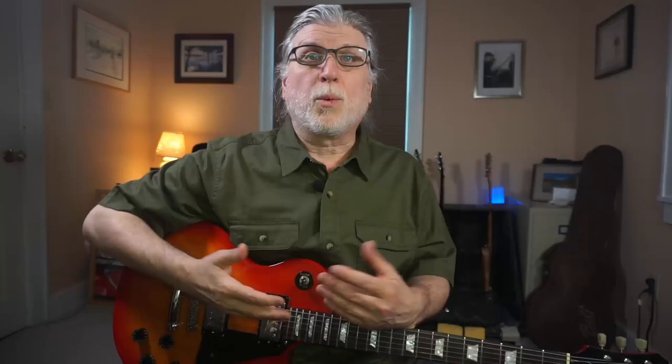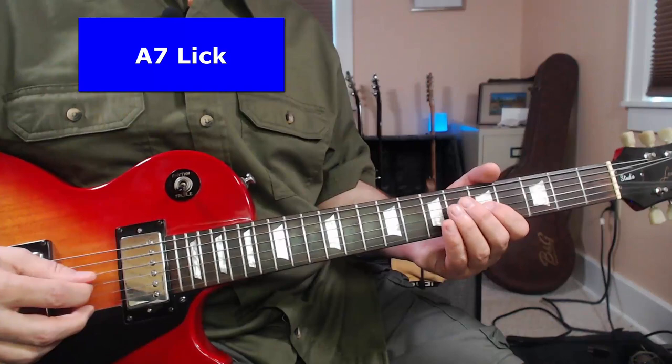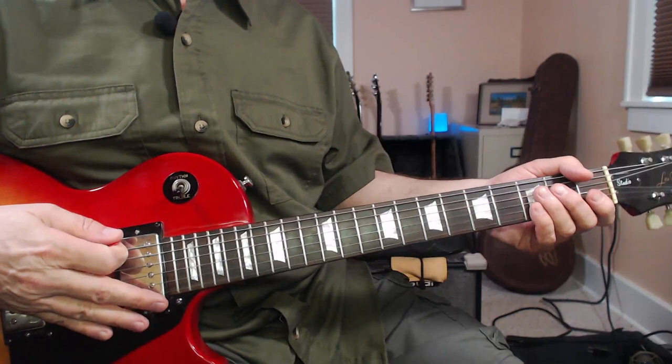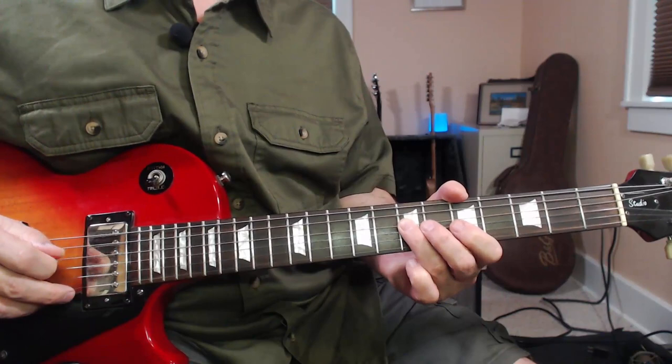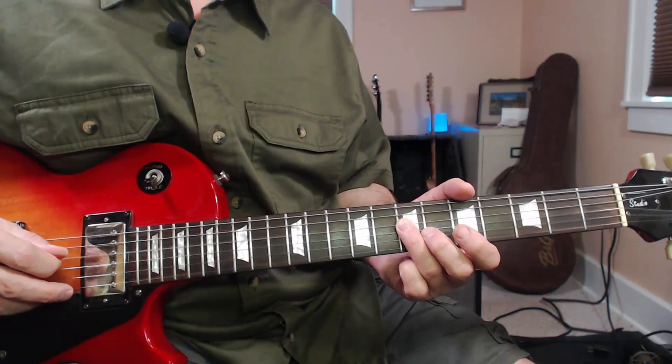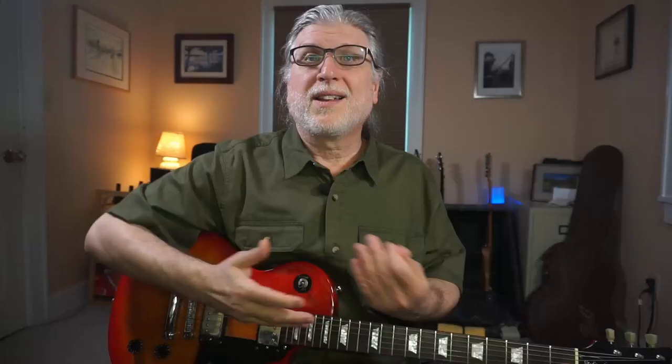We'll need a lick for all of these chords. One of the real strengths of this technique is that it forces you to think about the song and the chords. The first chord is A7, so we'll need an A7 lick. Here it is a bit slower. Notice this note and this note are both A's — that's how you can remember it's over an A chord. So that's what we'll play over the A7 chord.